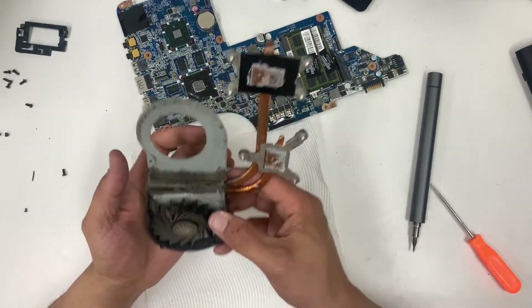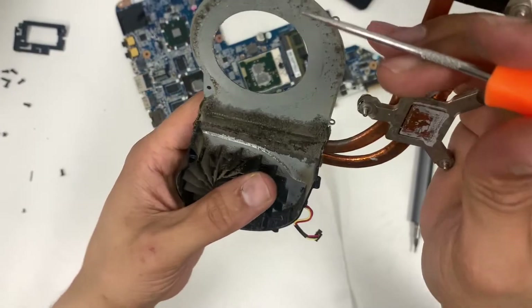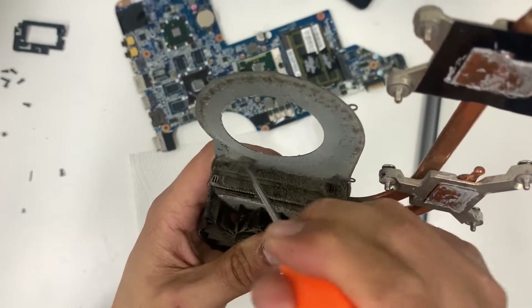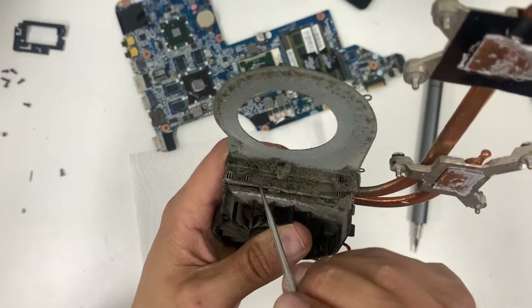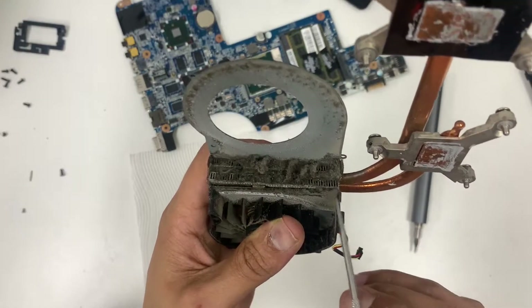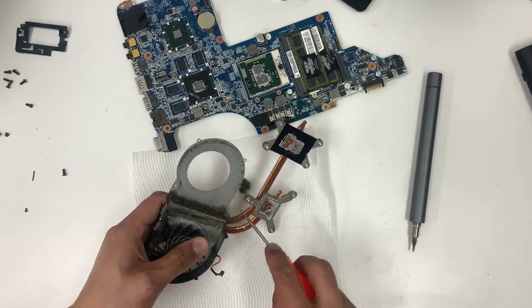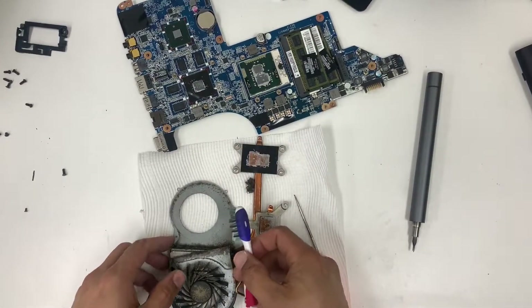It's nasty — wear a mask when you clean this. If you're like me with a dust mite allergy, it's just going to make things worse. We need a brush — a homemade DIY brush will do.